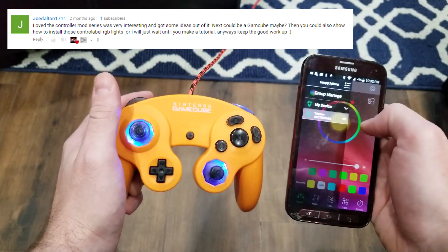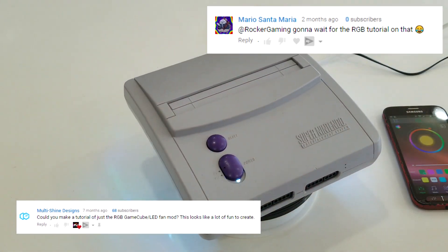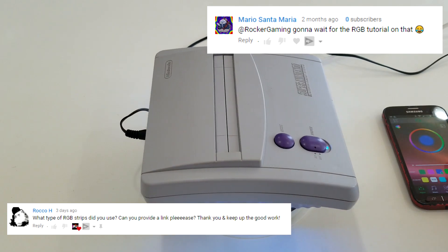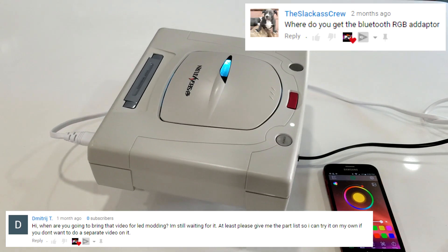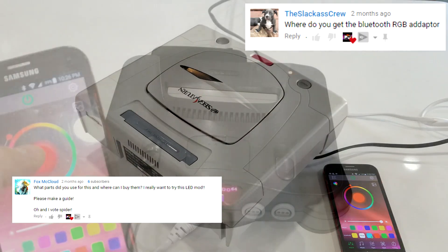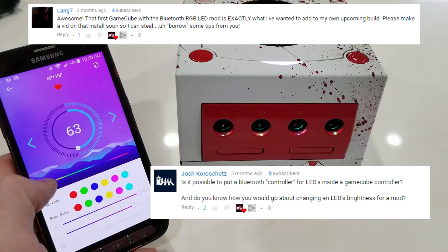One of my favorite mods to show off to date has definitely been the RGB LED mod. It's been a lot of fun to integrate RGB LEDs into a variety of different consoles, whether it be GameCubes, Sega Saturns, N64s, or even controllers. But one question always seems to arise whenever you do an RGB LED mod, and that is: how do you do one?